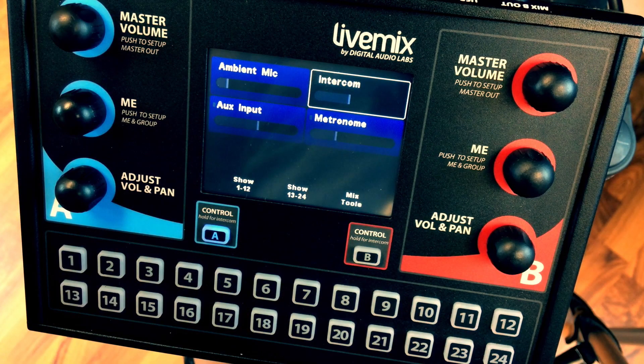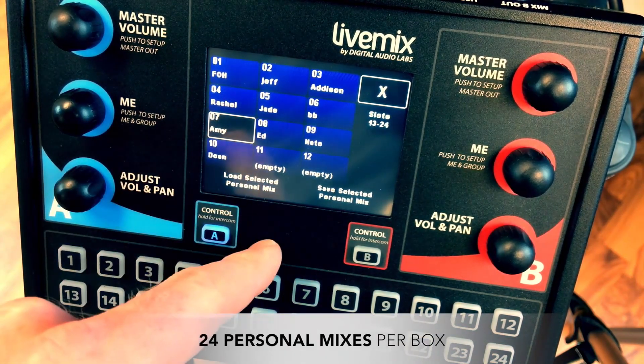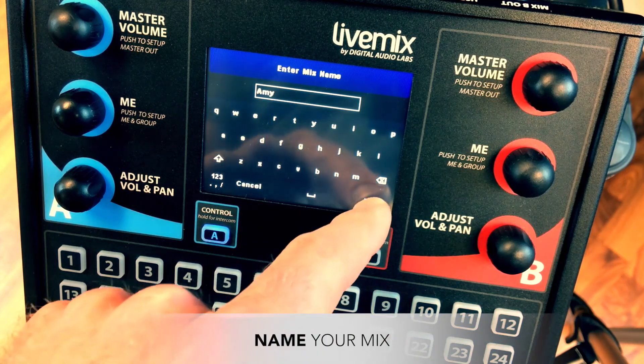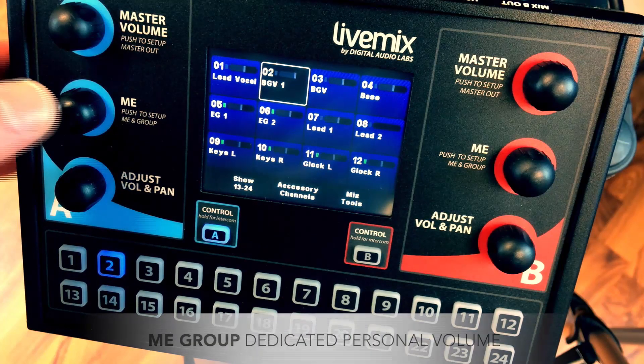Saving and loading a perfected personal mix to or from one of the 24 slots saves time at the next rehearsal session, service, or performance. Each personal mix can be saved with your name on it. You can even save to a USB drive and take your mix to the next venue or campus.